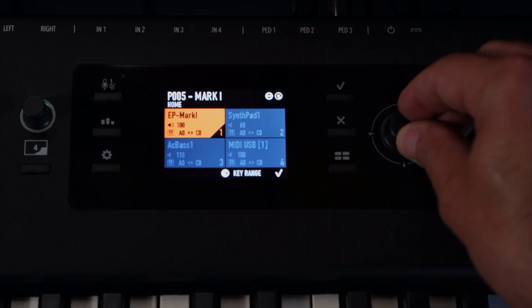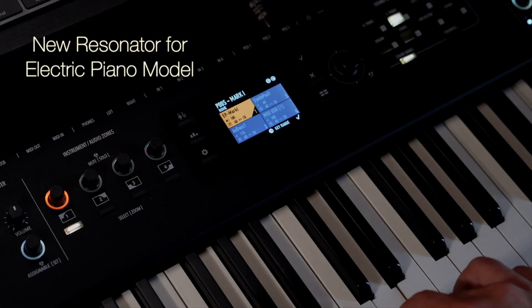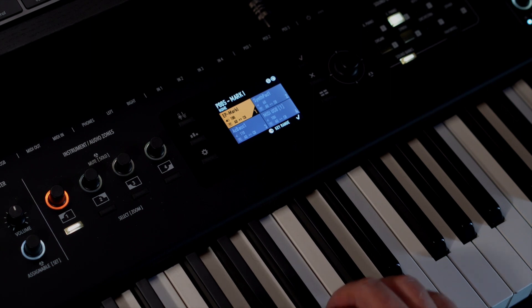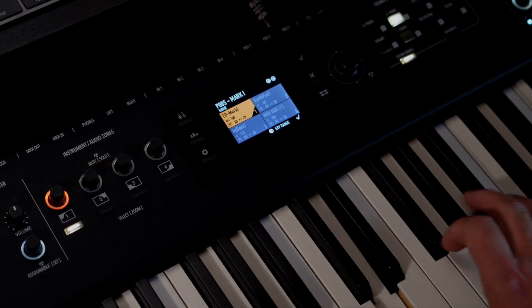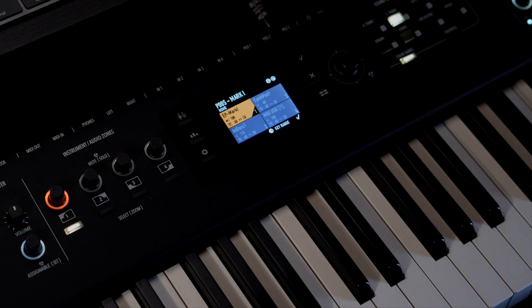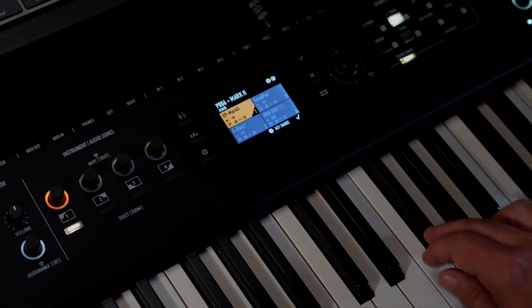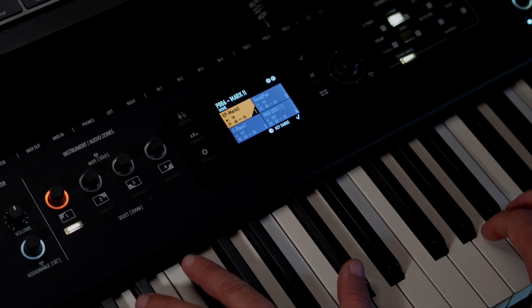A new resonator for the electric piano model. It allows a little additional distortion on high velocities, as well as an emulation of the chaotic movement of the tines at the same high levels.